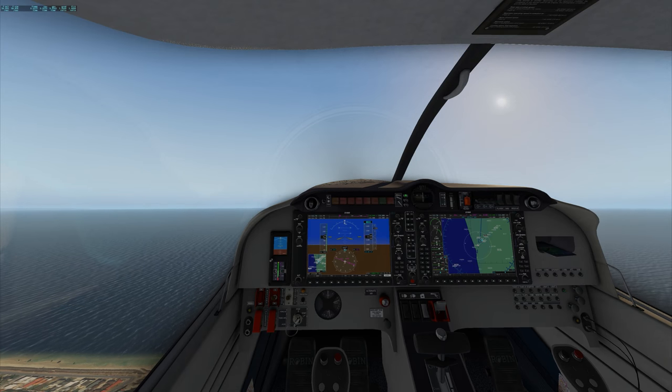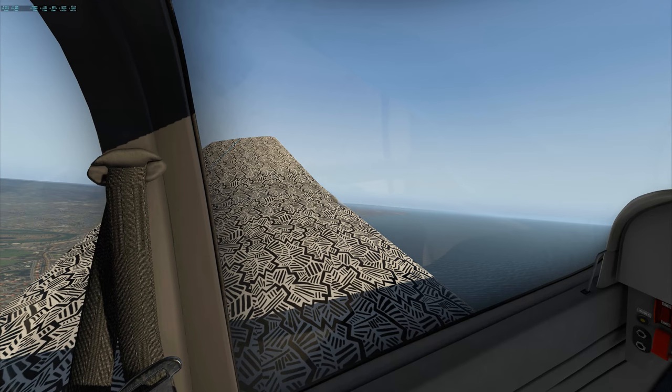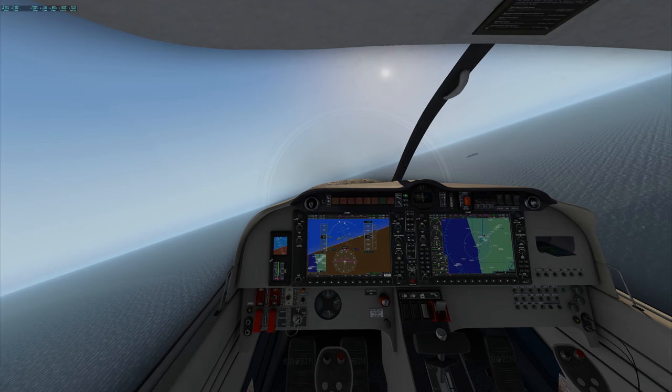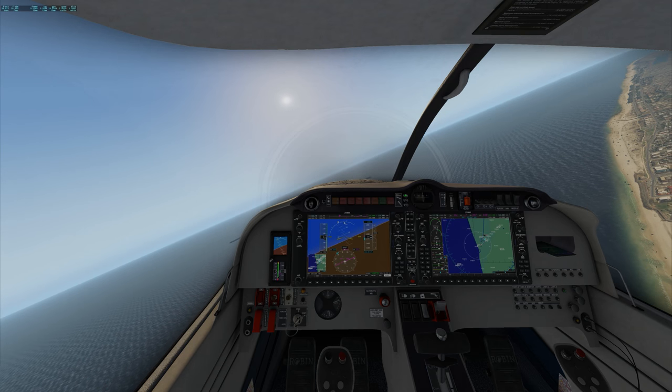Let's see what we've got happening out here over the sea. We've got a couple of cruise ships out here. Let's take a zip along the coast.